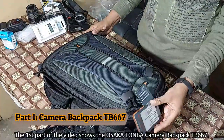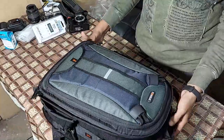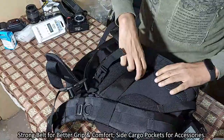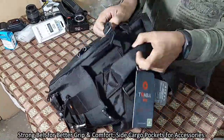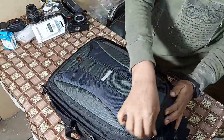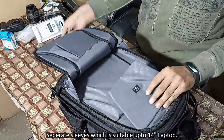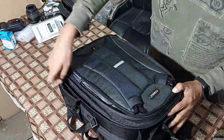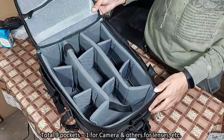The first part of the video shows the Osaka Tonba camera bag TB667. It has a strong belt for better grip and comfort, side cargo pockets for accessories, and a separate sleeve for a laptop suitable up to 14 inch laptops. There are total nine pockets — one for camera and others for lenses.